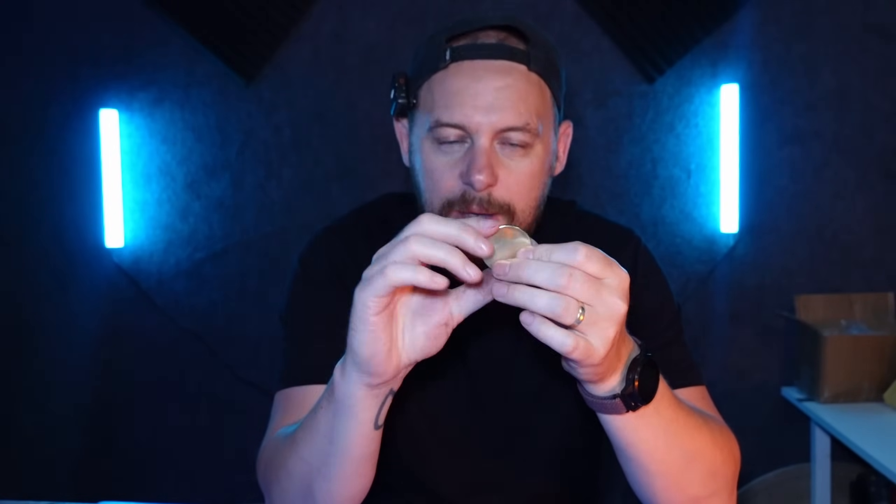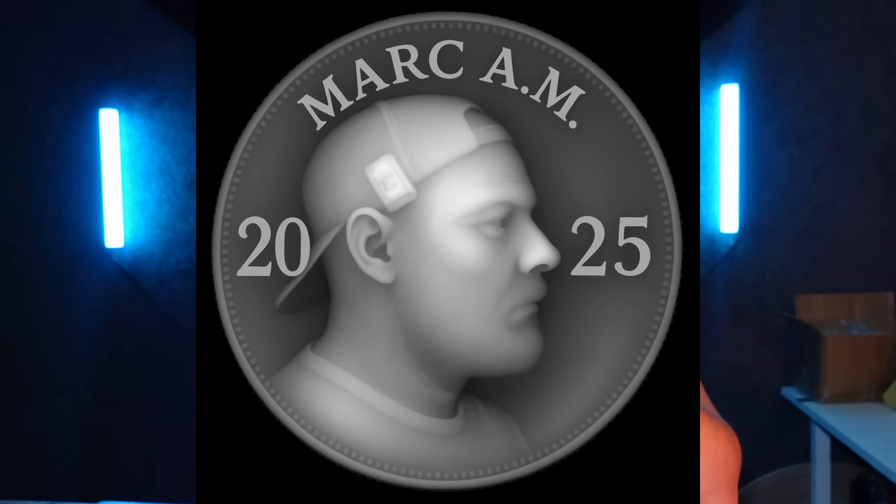With a normal fiber laser you can only engrave 2D images — a black and white image where the black parts are removed. But because we have a MOPA laser we are able to do a 3D slice, meaning we can import a 3D depth map into Lightburn. It can read 256 different shades of gray from white to black, and it'll read each individual shade and take it away layer by layer, giving us a 3D relief on these coins.